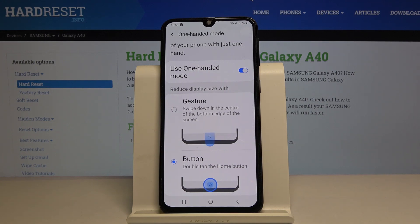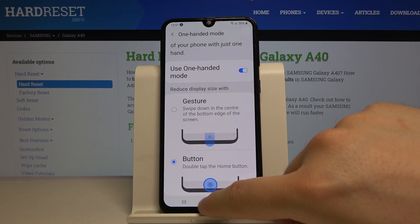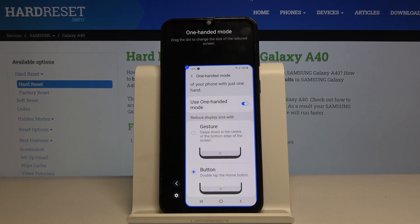We set it up on the button, and when we double tap it we are going to enter the one hand mode — so let's try it. And here we are.